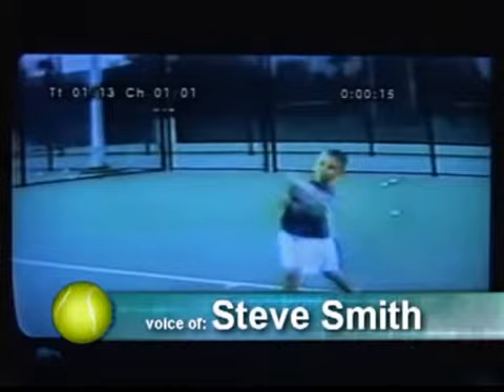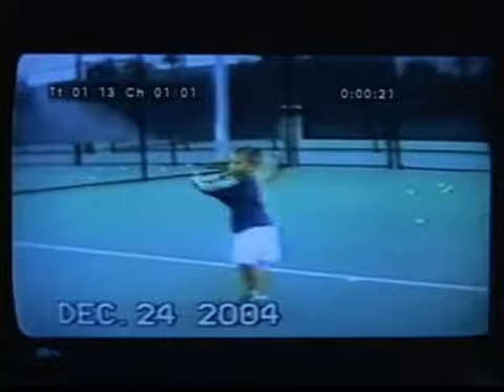An example of a two-handed forehand. Here's a young, very talented player — his very first day, age six. He has an extreme grip, a laid backswing, and the racket goes too far back.